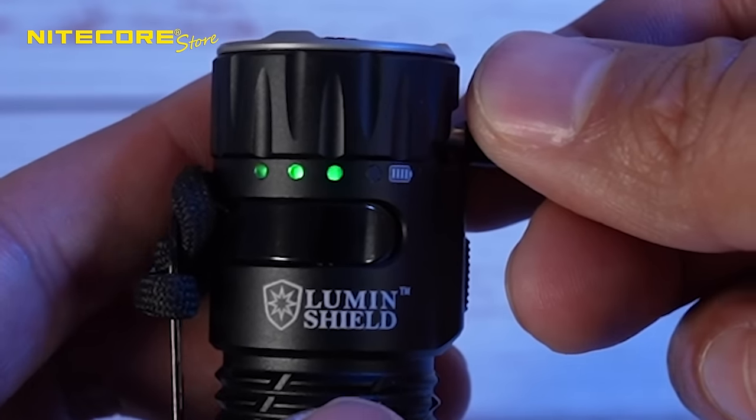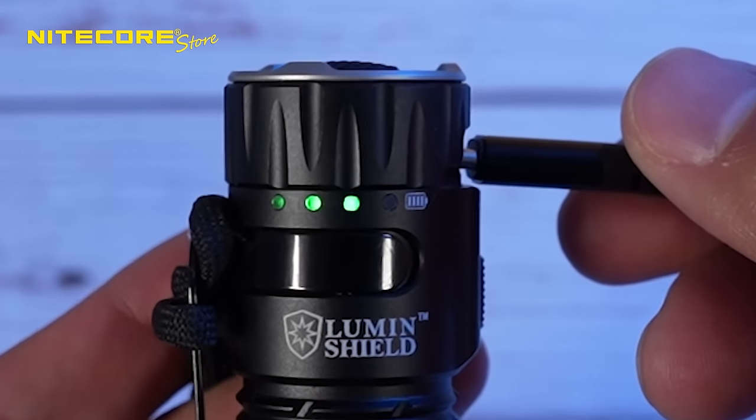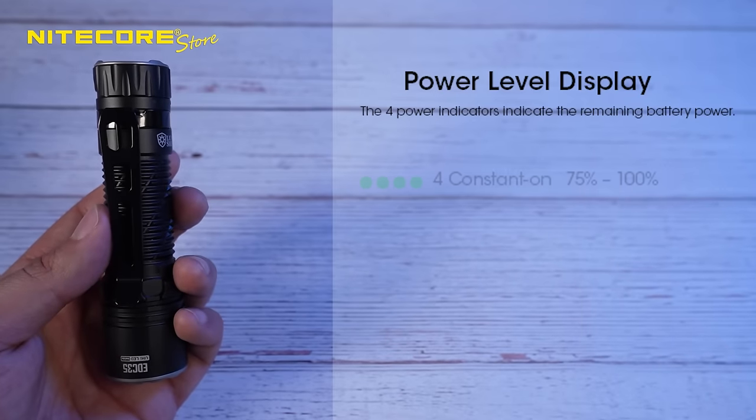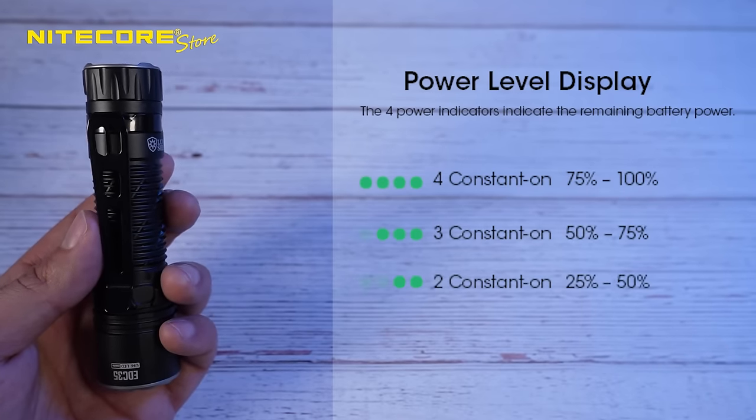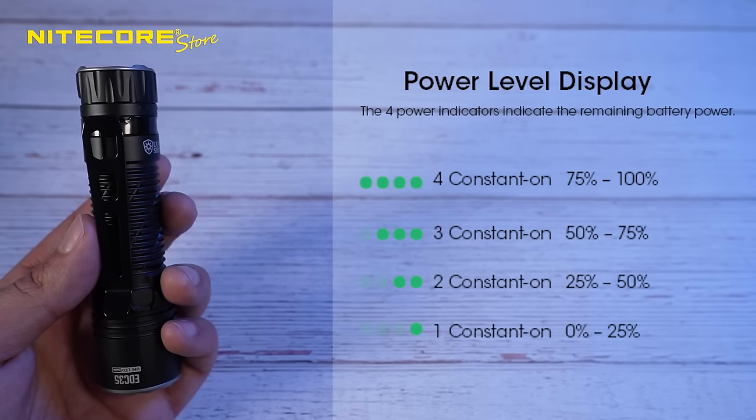Next to the USB-C port, there are four battery level indicator LEDs: four constant on is 75–100%, three constant on is 50–75%, two constant on is 25–50%, and one constant on is 0–25%.